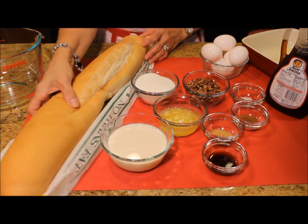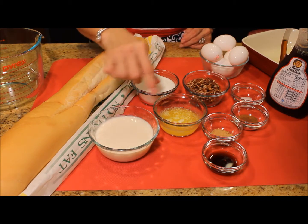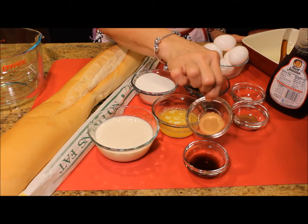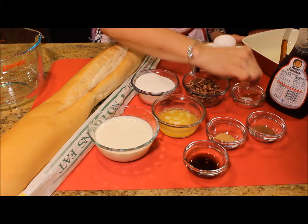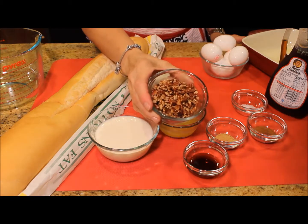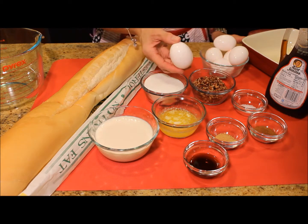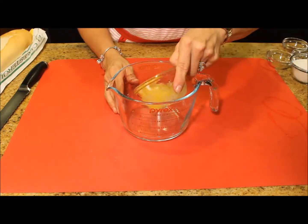I am going to be using one loaf of French bread, or what is called pan de agua, one cup of whole milk, one quarter of a cup of melted butter, one tablespoon of vanilla extract, one tablespoon of ground ginger, one tablespoon of ground cinnamon, a pinch of salt, half a cup of chopped pecans, three quarters of a cup of sugar — and if you have brown sugar that is preferable — and six to eight eggs. Those are the basic ingredients.